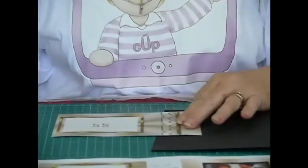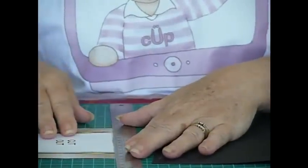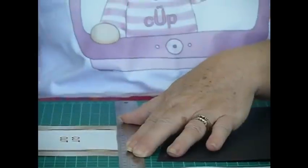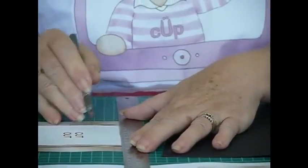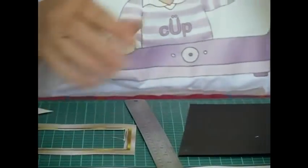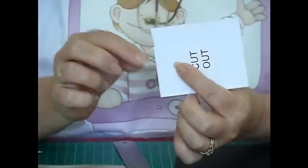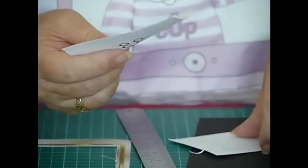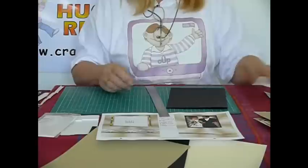One little tip when you're cutting things out — you can see I've partly cut it out. Always put your ruler on the outside, the area that is not being cut. The reason being when you cut down there, you'll see quite often you will slip, and by putting the ruler on the outside — the part you don't want cut — you avoid getting little edges like this. Just one little tip when you're cutting things out: always put your ruler on the outside of what you don't want cut.